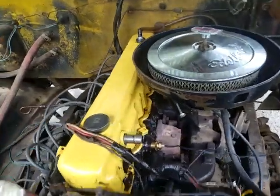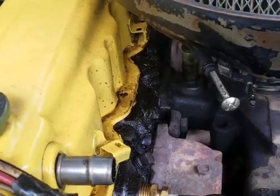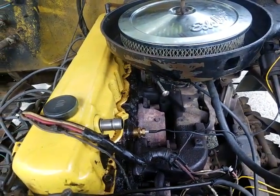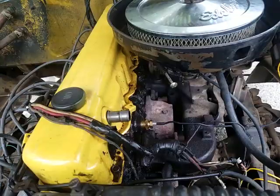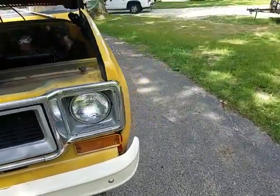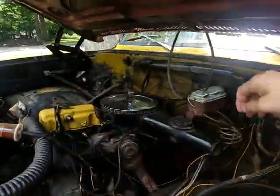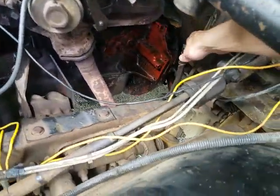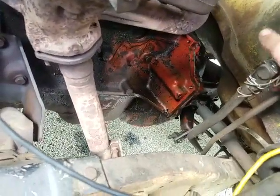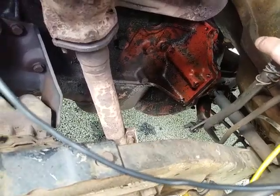The valve cover leaks even though I've replaced the gasket — I broke off one of the bolts, so it leaks a bit. It doesn't leak that much, I don't really care. The truck runs and drives super nice. A few issues though, like the shift linkage has a little bit of play because there's a cushion that's basically totally missing.